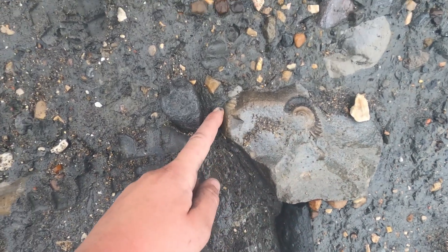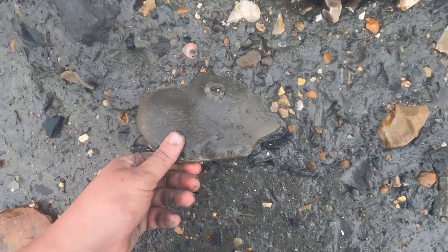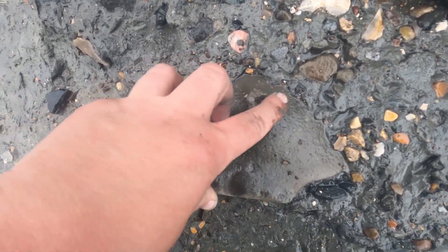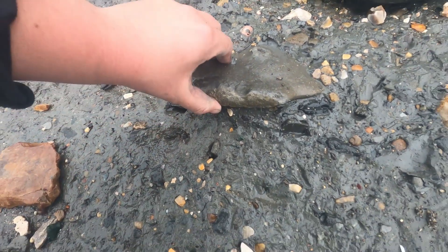Part of a negative there, part of an ammonite chamber there. And just above here, another nodule and the remains of a calcite ammonite — a prominent species — just at the top here. Whether there'll be anything else inside, we'll have to have a look.